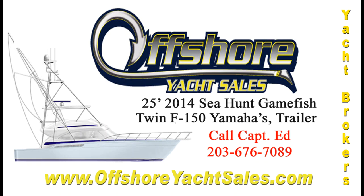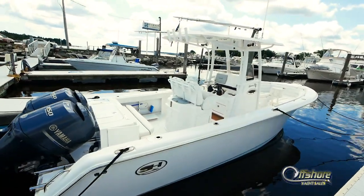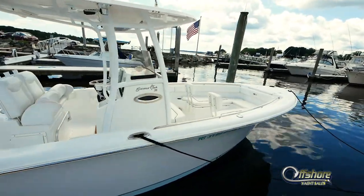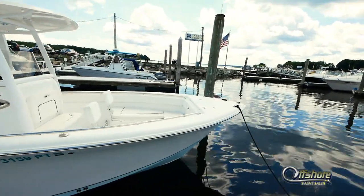Hi, Captain Ed, Offshore Yacht Sales. Let's take a look at this 2014 25-foot Sea Hunt Gamefish. This boat shows absolutely like new.